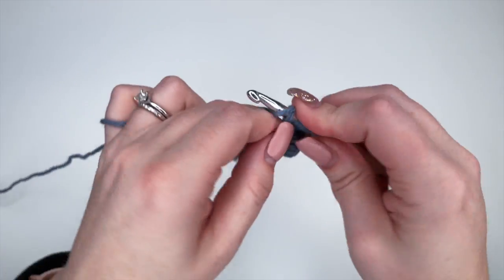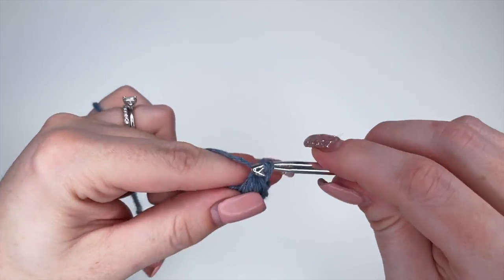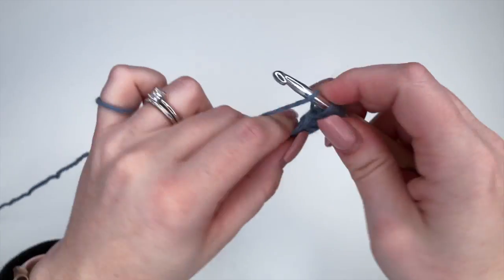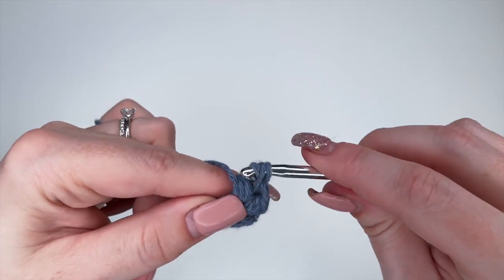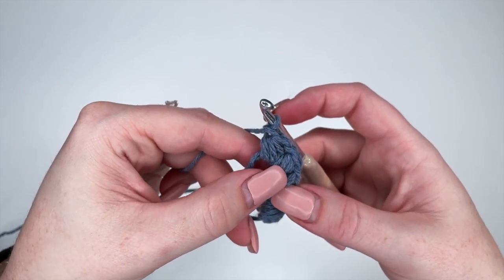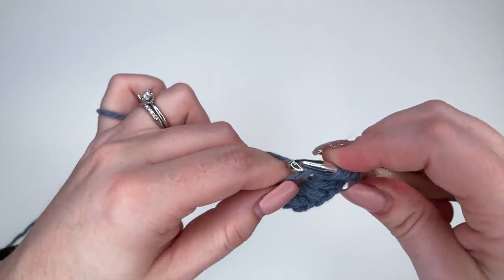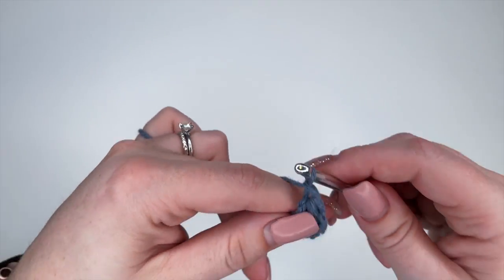Continuing with puffs four and five: yarn over, pull through, yarn over, pull through all seven, and chain one to end. For puff five: yarn over, pull through, yarn over, pull through — that's two — three — pull through all seven. We've now completed five puffs and have one more to do. Yarn over, insert, yarn over, pull through, yarn over, pull through — that's two — yarn over, pull through — that's three — yarn over, pull through all seven loops, and chain to end.